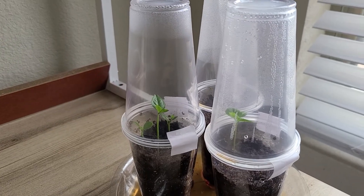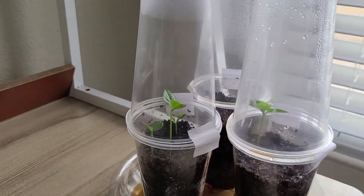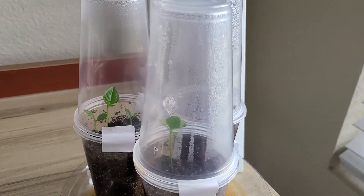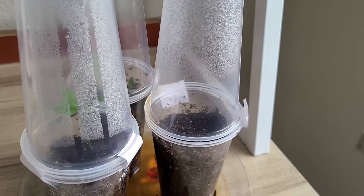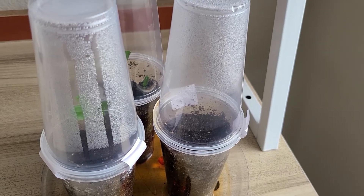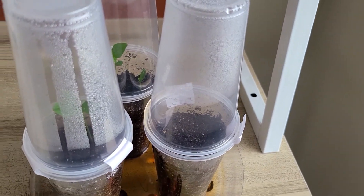I've seen people snip the extras and keep the one, but I don't want to snip them. What should I do you guys? Now this one here just has the top of the seed — you probably can see it — but it has a root, and I don't know if it's gonna do anything more since it hasn't done anything other than just grow a long root.